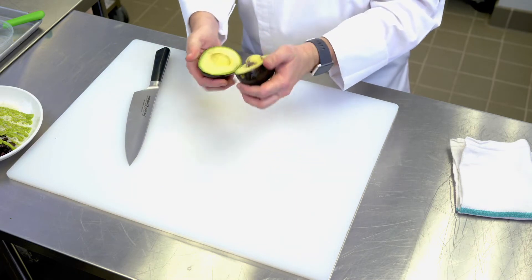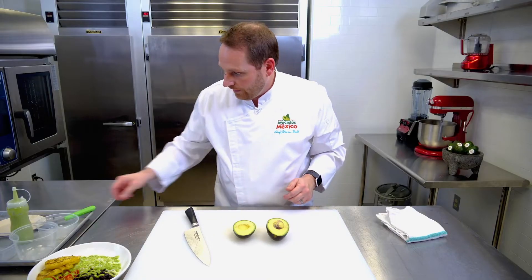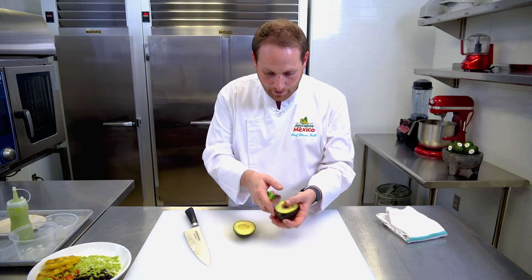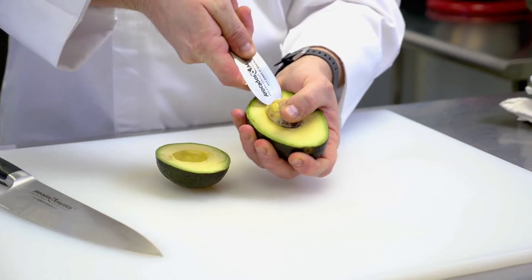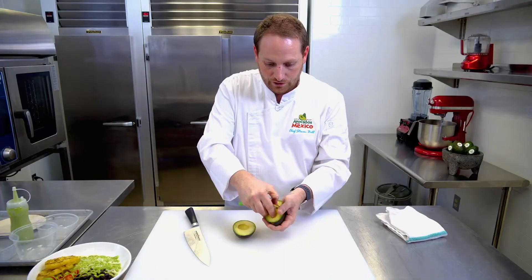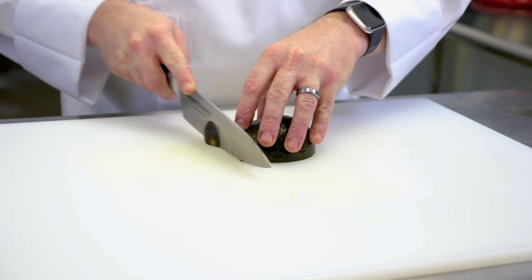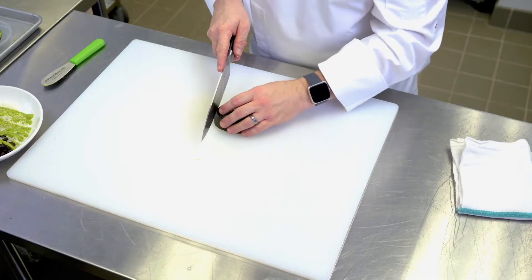Give it a twist and a turn. Then we can use our avocado tool to take out the pit on the bottom — go through the bottom, remove it just like so and discard. Slice off the ends right here and right here.